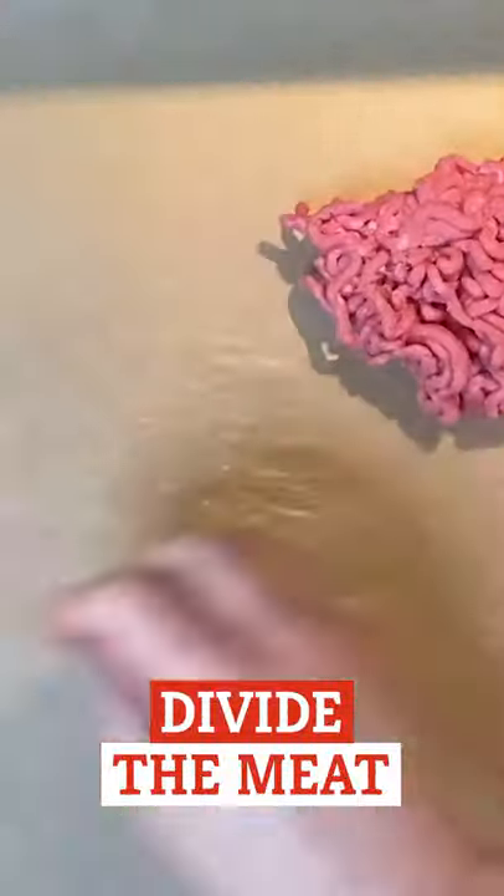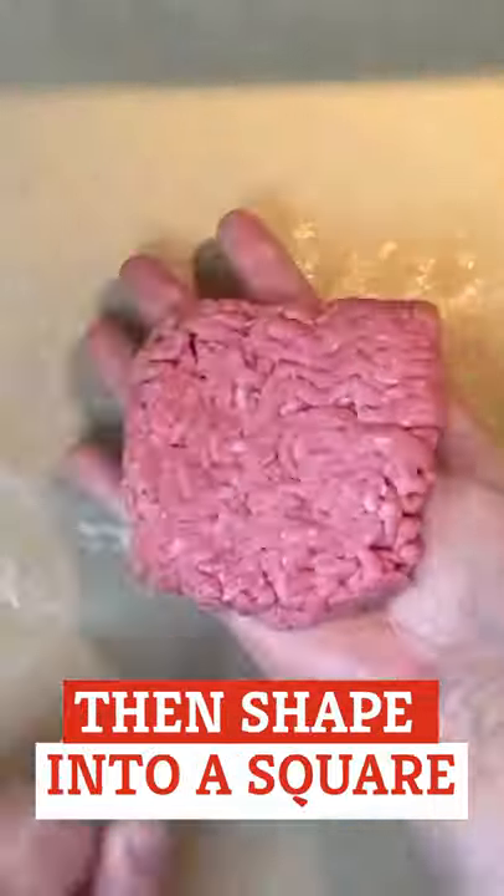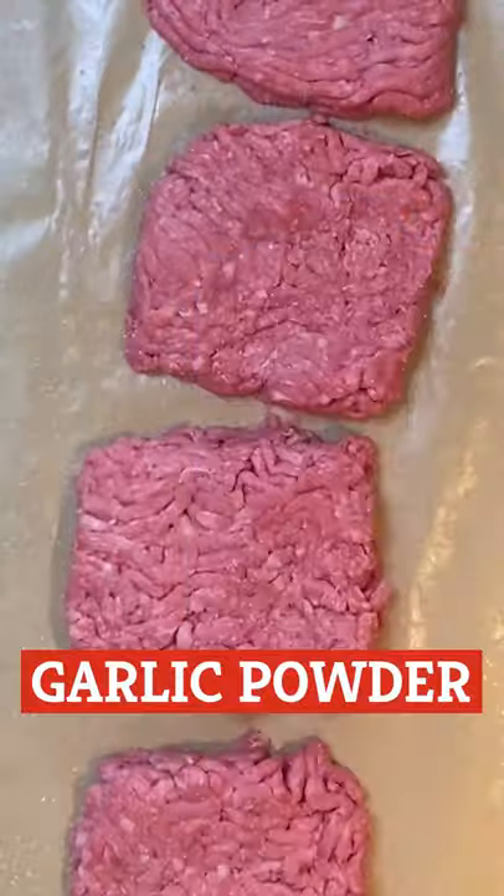Divide the meat into four equal portions, then shape each portion into a square patty, slightly bigger than the burger bun. Add garlic powder, salt, and pepper to both sides of the patties.